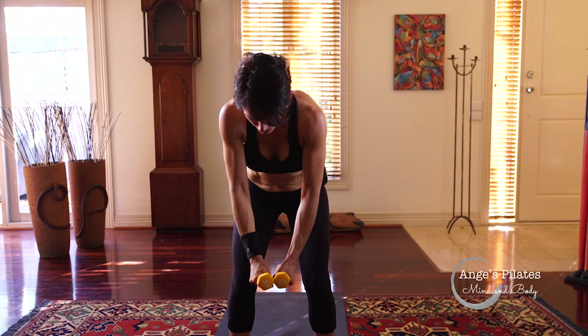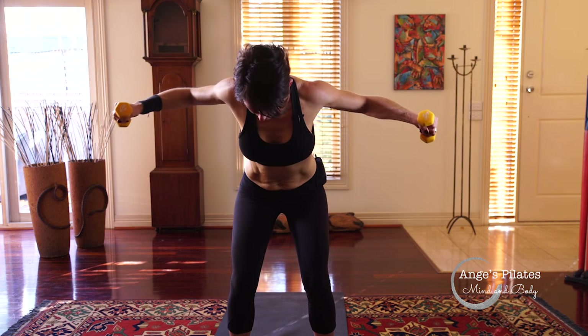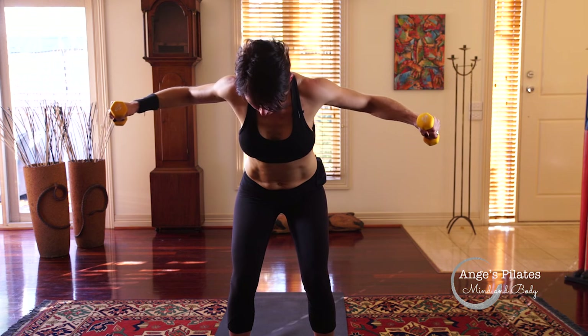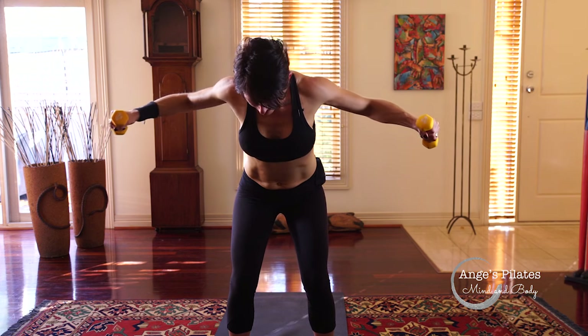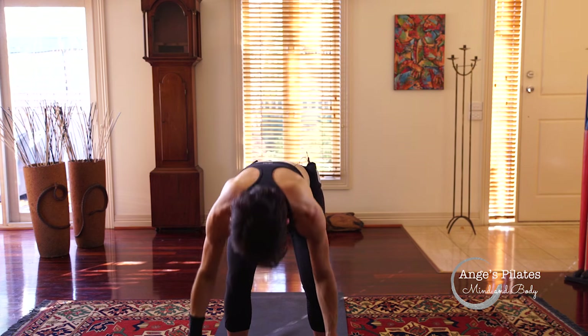We're just going to hold at the top and pulse. Eight, seven, six, five, four, three, two. Eight more — squeeze, squeeze. Four, three, two. Squeeze and release everything down.